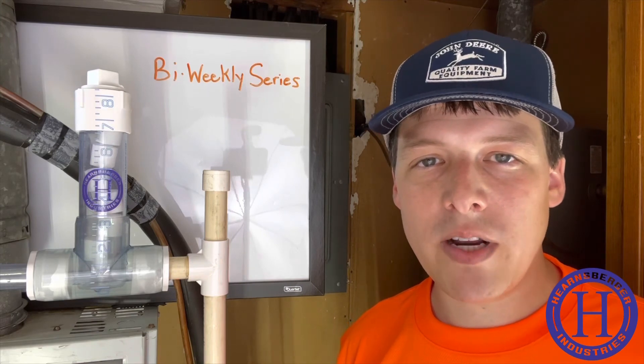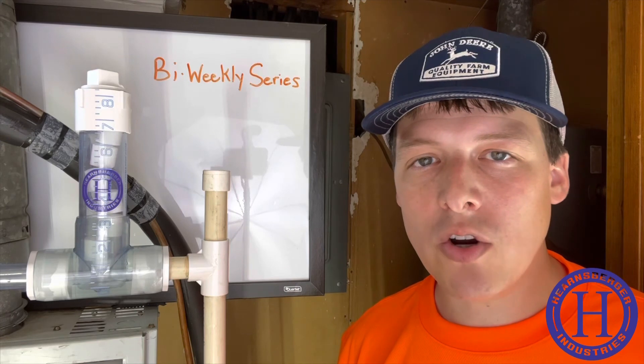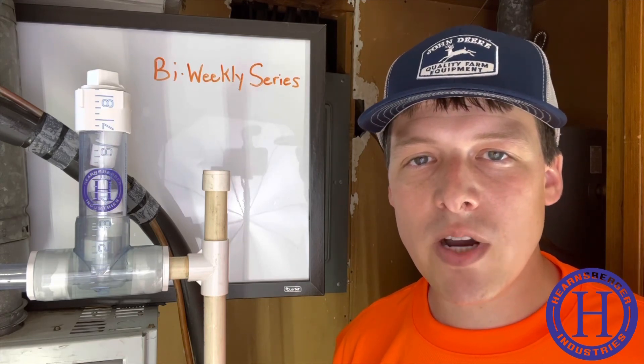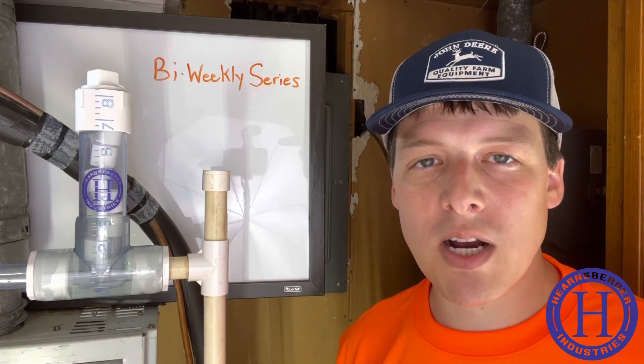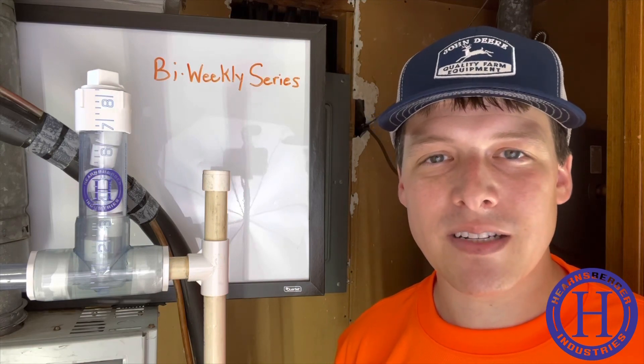The chlorinator, flow meter, and smart thermostat were installed on May 3rd and we will return on May 16th to analyze the results. If you have any questions, be sure to leave them in the comments below. Make sure you subscribe to the channel and check back when we upload the next part. See you then. Bye.